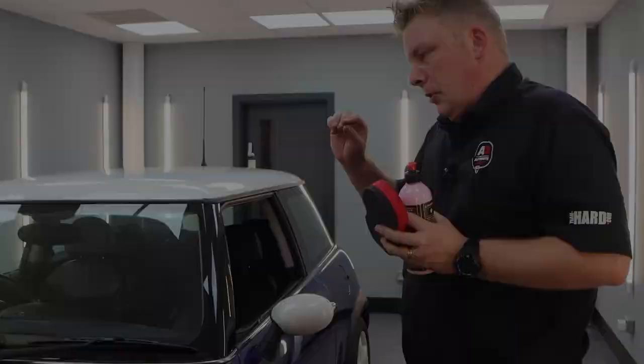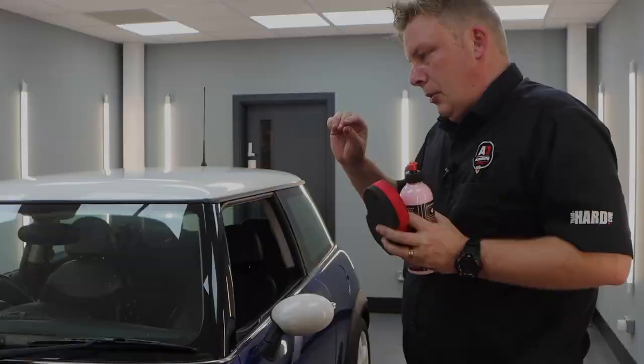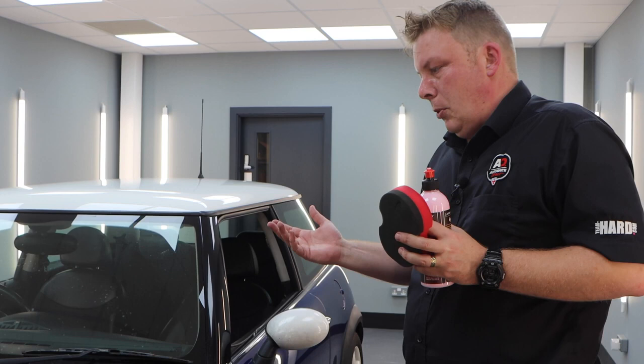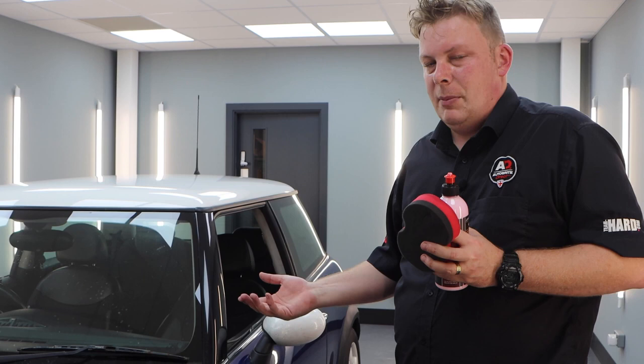I can now leave that for a few minutes and come back to buff it off. There is no curing time with Cherry Glaze — it can be left on there for two minutes, five minutes, ten minutes, as long as you want essentially. I wouldn't necessarily recommend leaving it on more than about 30 minutes, but it should still be easy to remove because it is water-based. It doesn't dry, it doesn't go chalky, and you don't get a dust or residue.